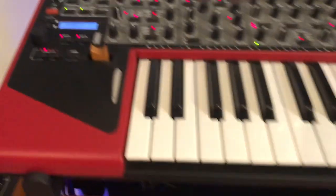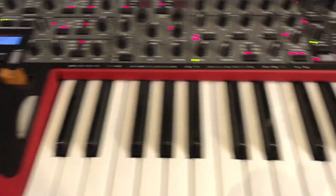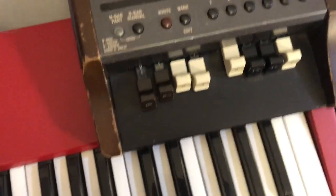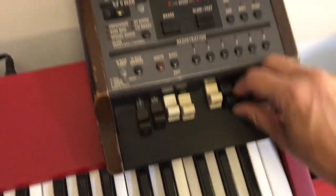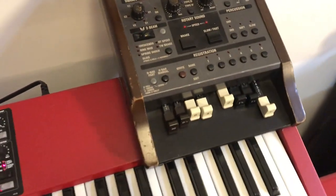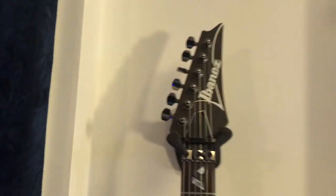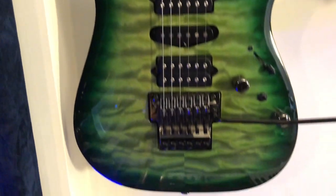There's a Nordwave, and this Roland — that's my wife's stuff with the drawbars and everything, it's pretty cool. And the guitars — of course! Here we go: we have the Kiko 200 here.